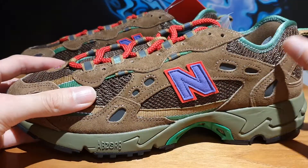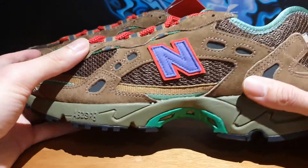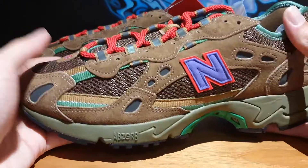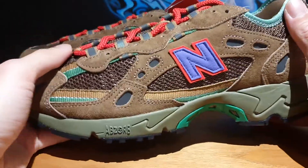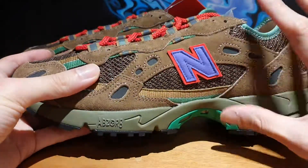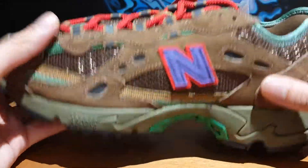So I just made the decision to let these go and put that money toward buying another grail shoe that I really want to add to my collection. Let's just dive right into the shoe. As the nickname Sewer Stompers suggests, this really resembles perhaps a rat that you might find in a sewer, given the overall colorway and the aesthetics on the shoe.